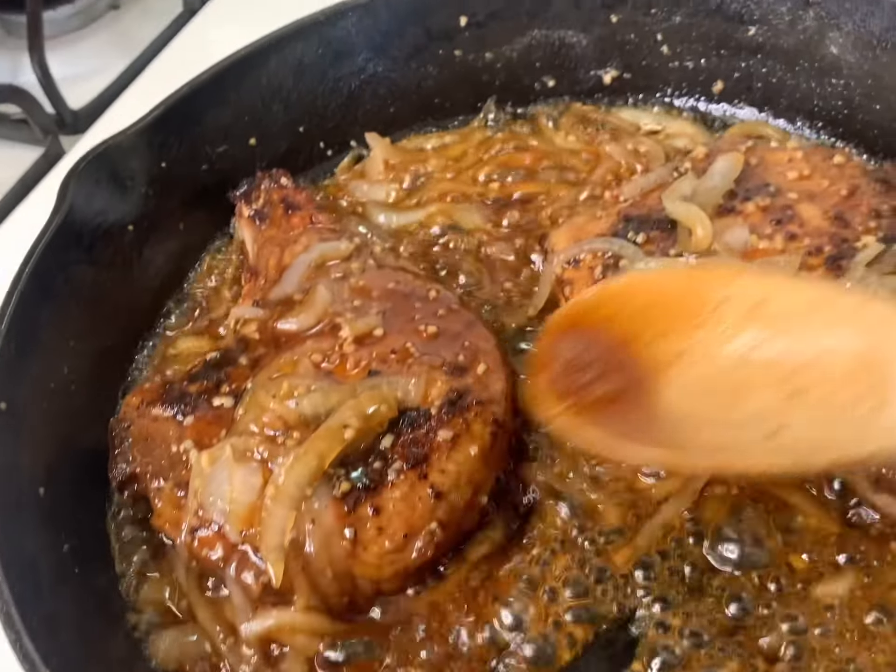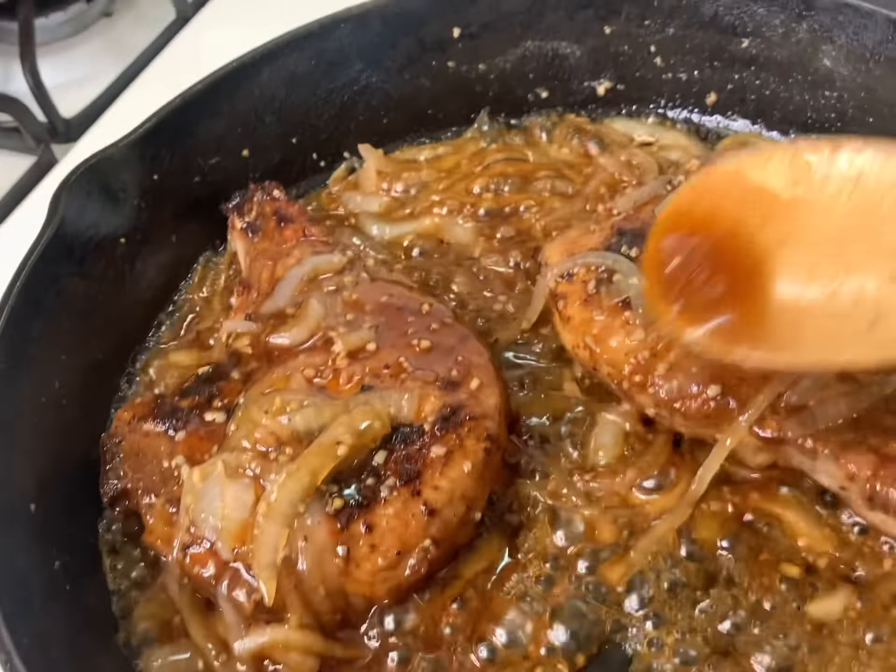We're letting that sauce continue to cook down until it gets to this beautiful glaze. You don't want to keep your pork chop in there for too long, because we do not want to dry these bad boys out. And that is our finished product!